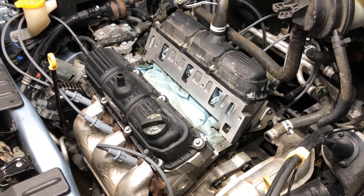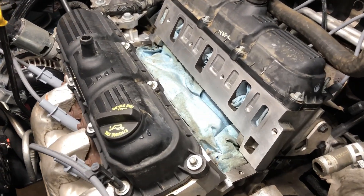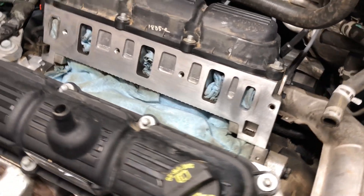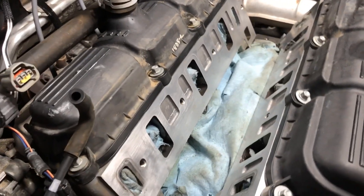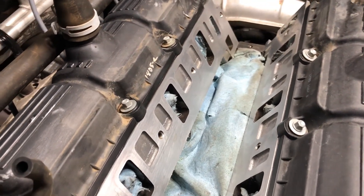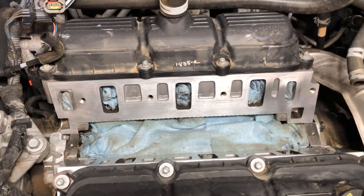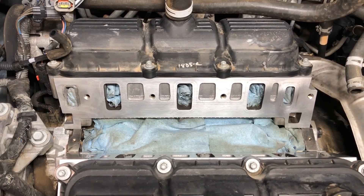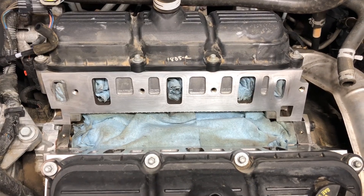I have the valley for our intake manifold all cleaned up now. Just thought I'd bring you in for a closer look so you can see what this looks like. We are ready to begin putting in our intake manifold. But before we do, I'll show you the cleaned-up manifold parts and everything that's ready to go.